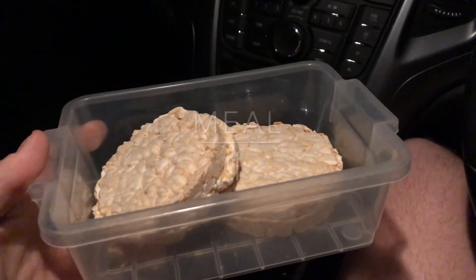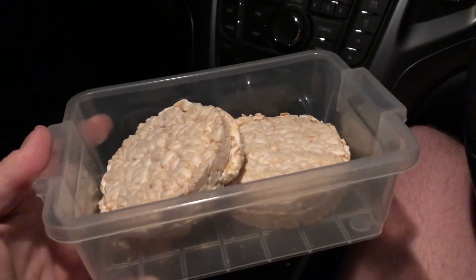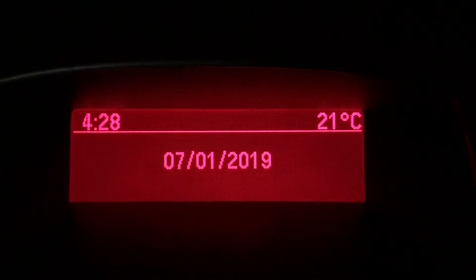Good morning guys. The time is now 4:25am, January 7th 2019 — we're getting back on track. First meal of the day: four rice cakes with some honey. I'll see you guys at the gym.